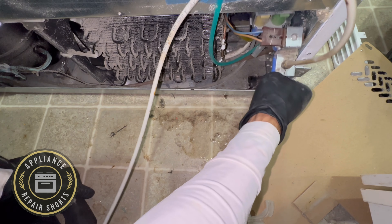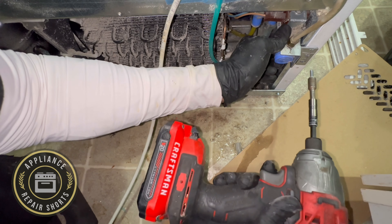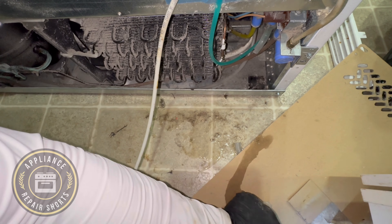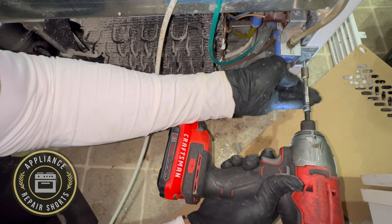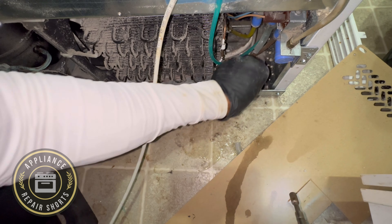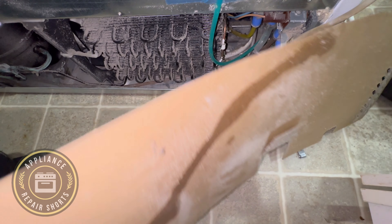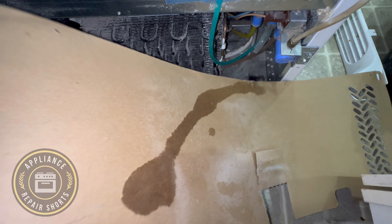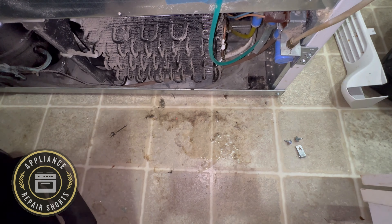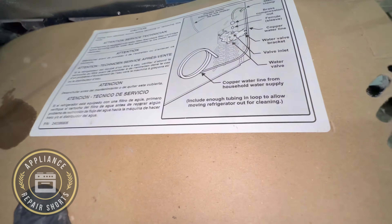We're putting this back together. I could have done a quick bypass for the customer, but they did not want to use city water unless it went through the filter. We're going to come back to replace the water valve. The filter housing was not at fault — the water flow was the same as during the bypass test.